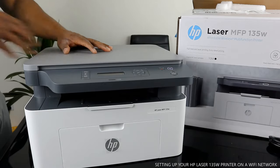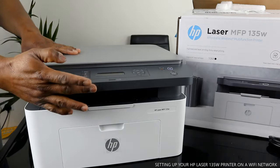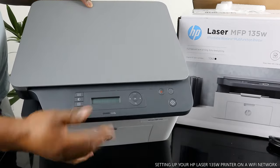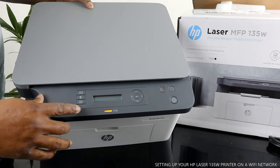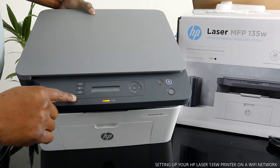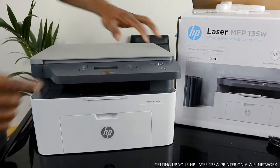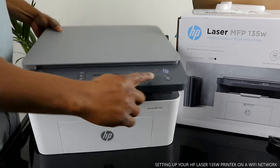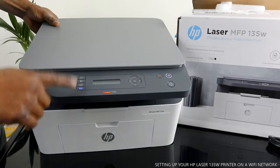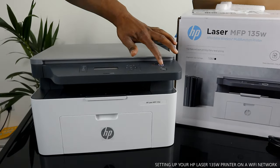Before you load the toner, you need to make sure you remove it from the printer first. You can see a light flashing right here — this light is flashing because the Wi-Fi network is not connected. This button here is for Wi-Fi. When you turn this printer on and off, you can see the Wi-Fi blue light flashing here.